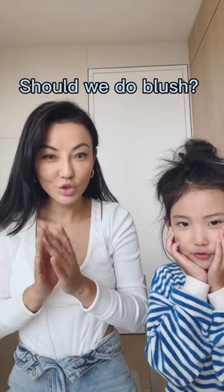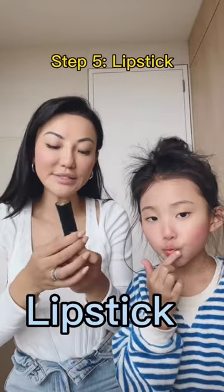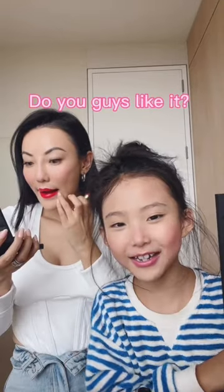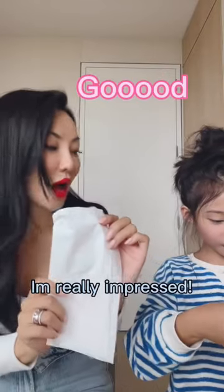Okay, the setting powder — should we do blush? Are you for real right now? Now lipstick. You can definitely see the blush — do you guys like it? Wow, oh my god, I'm really impressed. Same, wow.